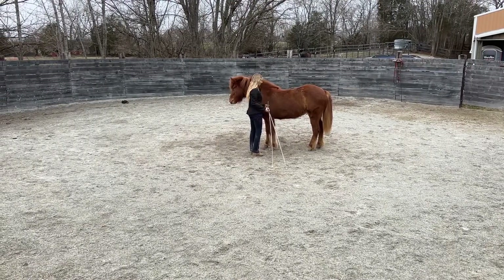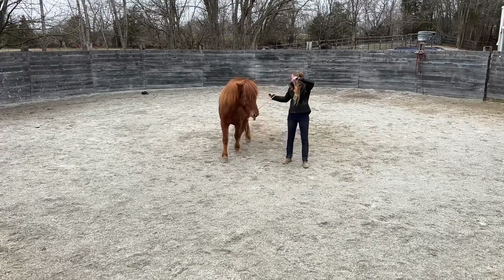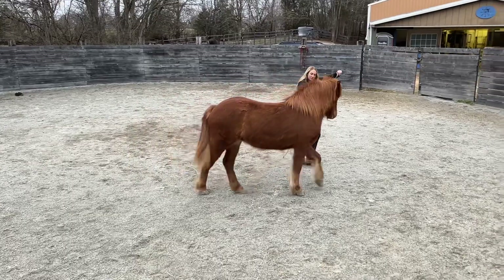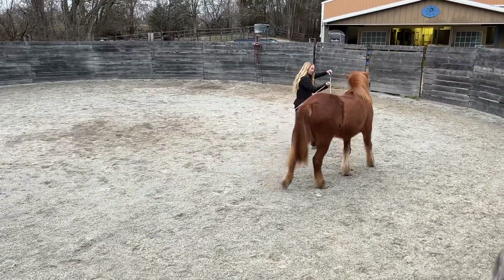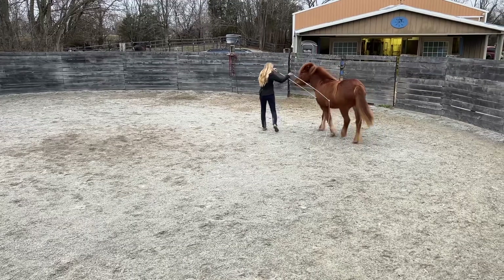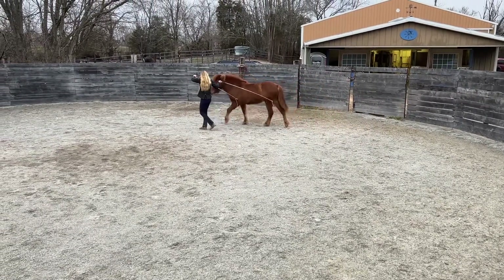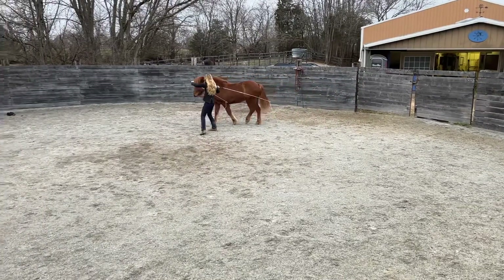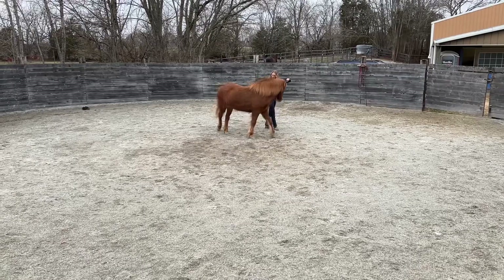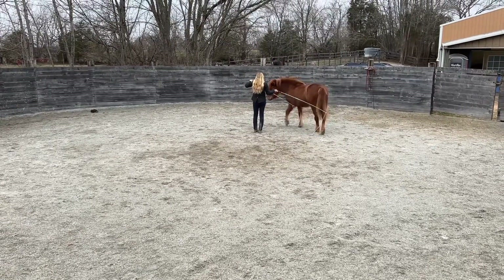Something we began to play with was circle size control — being able to push her out onto a larger circle, as I'm doing here by raising up my hand with the carriage whip, walking towards her shoulder, and holding her out with both whips to achieve a larger circle. Then lowering my whips and drawing her into that more pivoting-in-place circle.